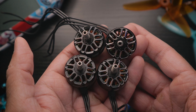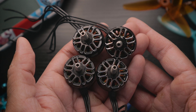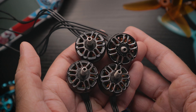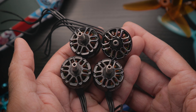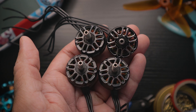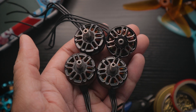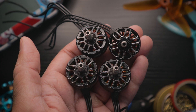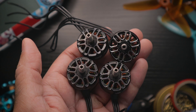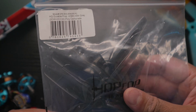For the ESC and flight controller pairing, I'd recommend the Mamba F722S stack — it's a bit expensive but handles the voltages great. Make sure you put a big capacitor on it, because these motors are power hungry. A capacitor helps keep motor temperatures down and cleans up a lot of electrical noise.